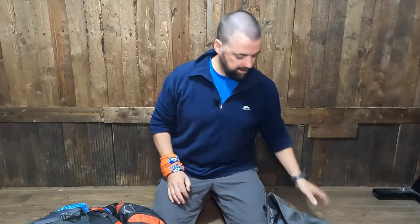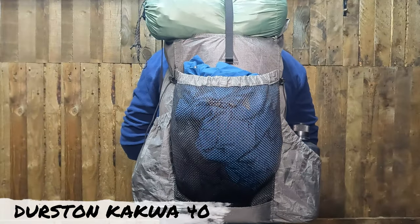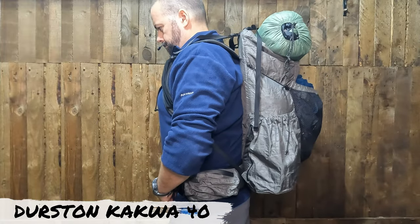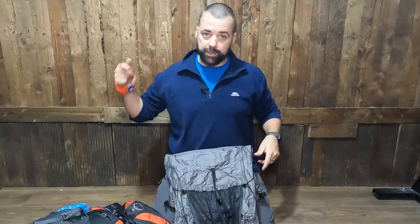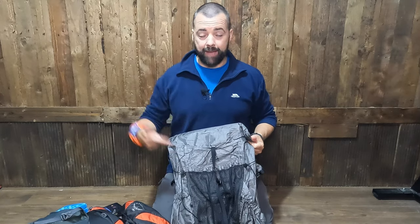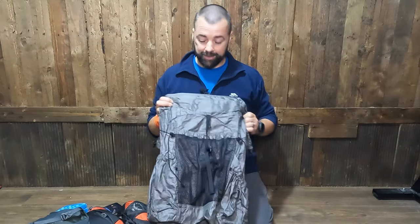Before we start, I'm just going to place this to the side. This is the Durston Kakua 40 bag. I won't go through all the materials yet and all the details. What I'm going to do is transfer everything over into it, and then we'll go through some of the features. But this is really a first look — I haven't used this on the trail yet. So yeah, really looking forward to it. But so far, it's pretty cool.